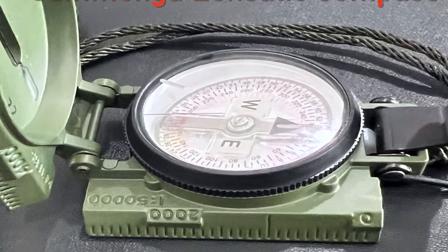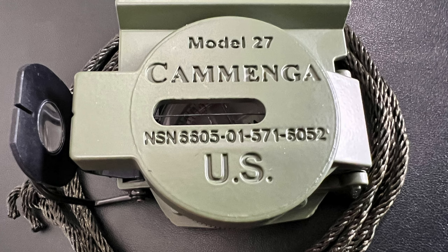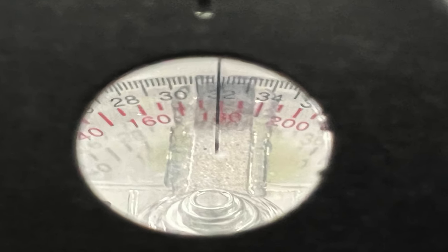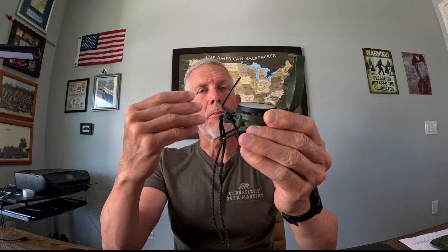The first compass I'm going to talk to you about is the lensatic compass. This compass is the compass that the military uses. It's a very durable compass and you can use it in very harsh environments. It has a metal body, which gives it its durability. This is the compass I used when I was in the army. They call this a lensatic compass because of that lens in the back — it's used as a magnifying glass to get your reading on the dial, giving you a very precise azimuth. When you're shooting your azimuth, you look through that magnifying glass and watch the dial to get your reading. I'll post other videos on my channel about this lensatic compass and its functions and features.